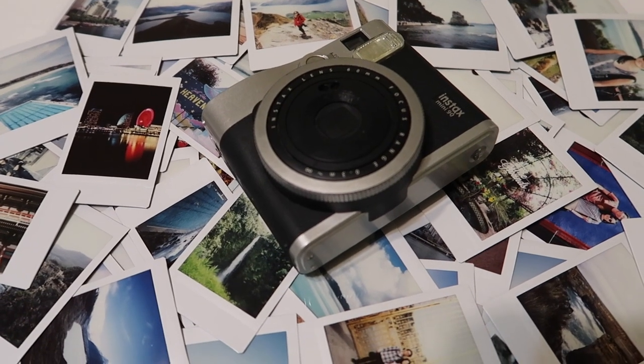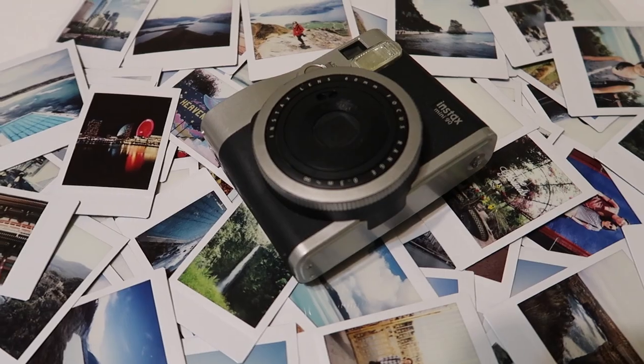I have an Instax Mini 90 and I also have the Instax SQ6, which produces square photos versus the mini which does wallet-size photos. I kind of prefer the SQ6 a little bit more because the square photos are bigger so you can see more, but the mini photos are definitely nice because you can fit them in your wallet and also put them in the back of your phone case. Other brands that also make instant film cameras are Lomography, there's Takein, and if you've got money there's also the Leica Sofort, which is definitely more expensive but is an option if you want a very fancy instant camera.